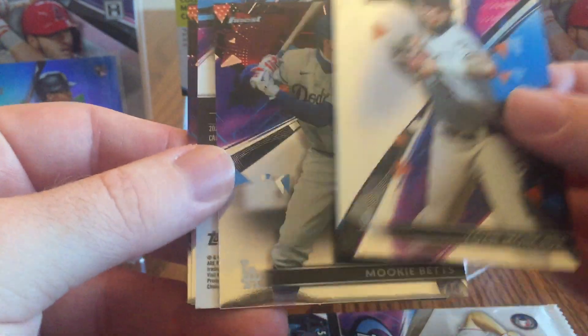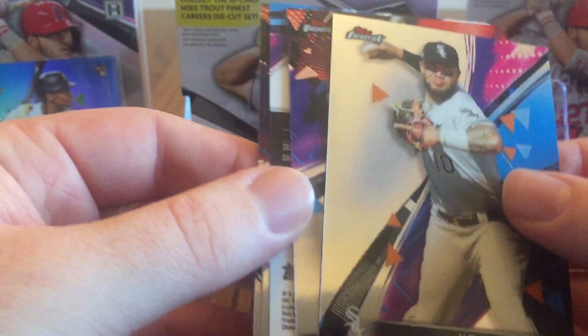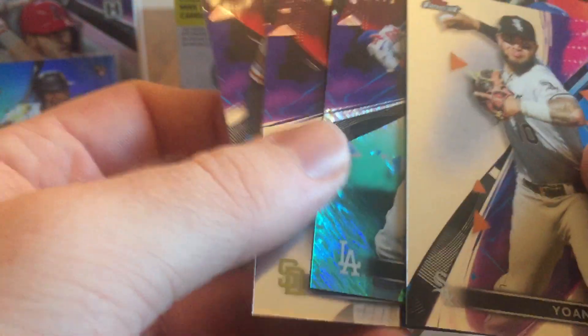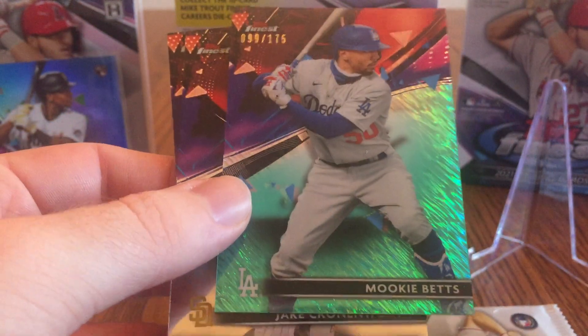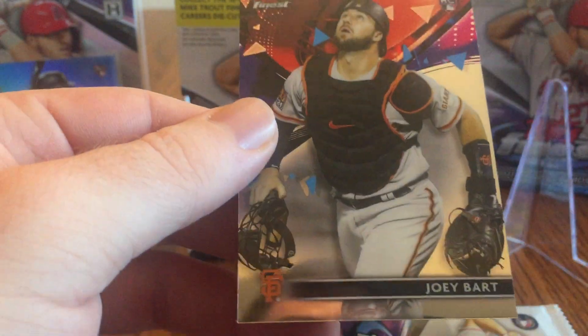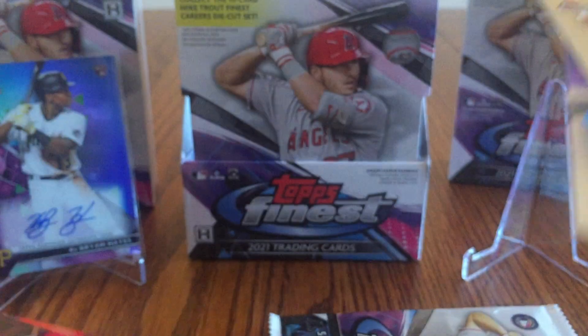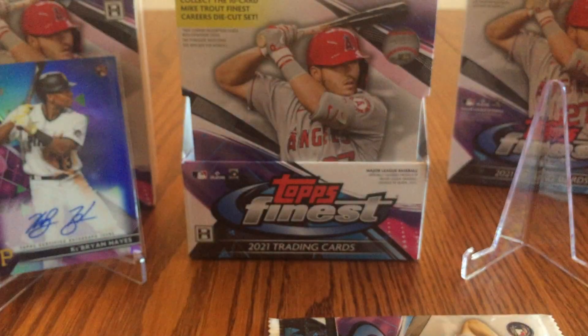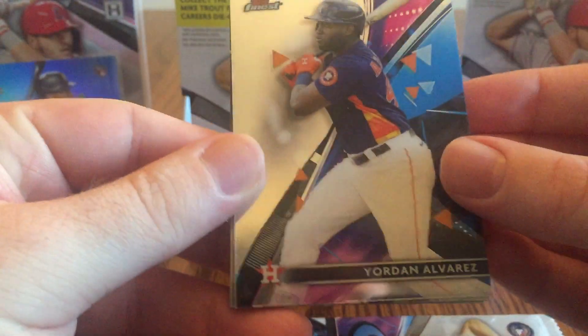Here's a Yoan Moncada for the White Sox. Mookie Betts, and another Mookie Betts — this might be a parallel. It is out of 175, looks like some sort of shimmer. My cousin Bob's buddy Blake is a Pirates and a Dodgers fan, so he's definitely going to be jealous of this break. There's Jake Cronenworth and Joey Bart — a couple of nice rookies. Blake, I've already opened up four packs — are you wishing you had got this box? It's a darn good one so far.